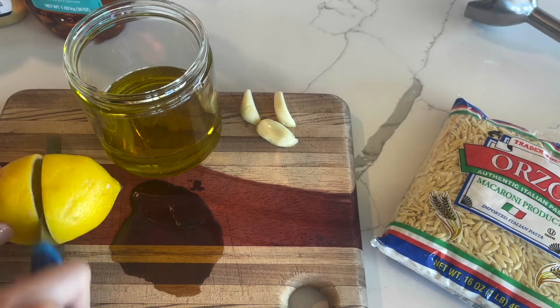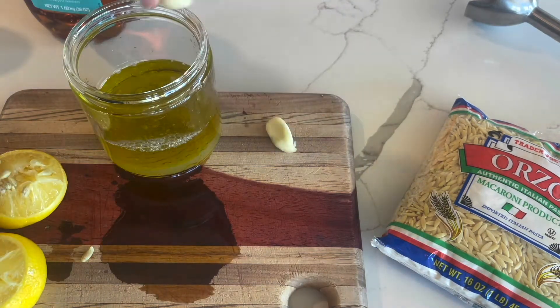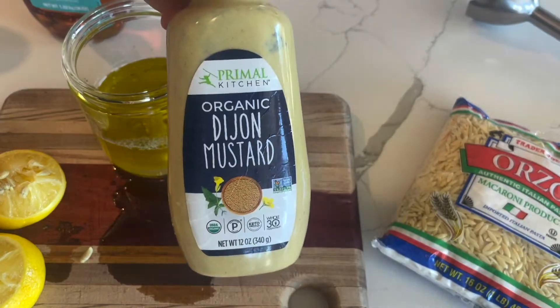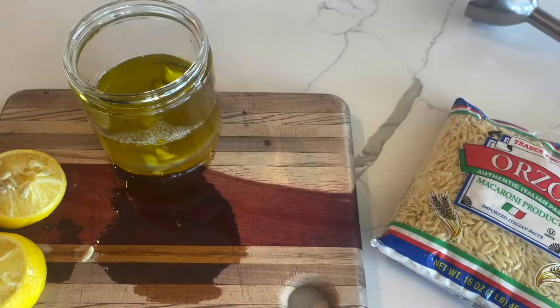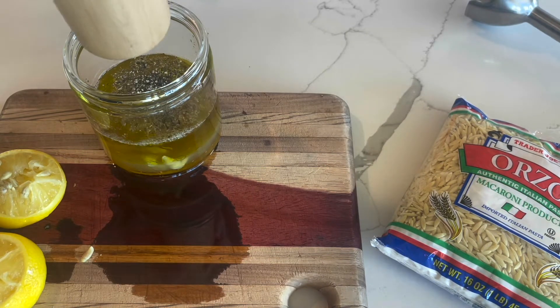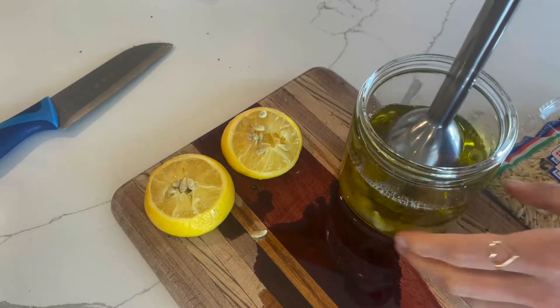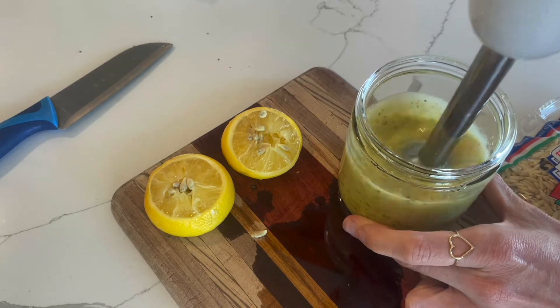Now we're on to the base of the salad. Get a couple big bunches of Brussels sprouts, trim off the ends, and then stick them in a food processor and shave them really thin. You can do this by hand, but it's so much easier with a food processor. Then chop up some celery and add that to a bowl along with those Brussels sprouts.